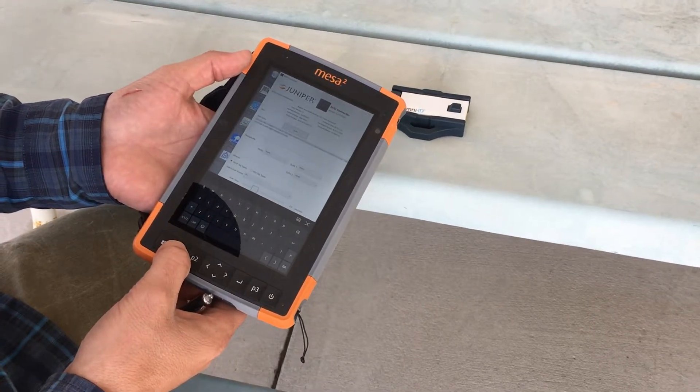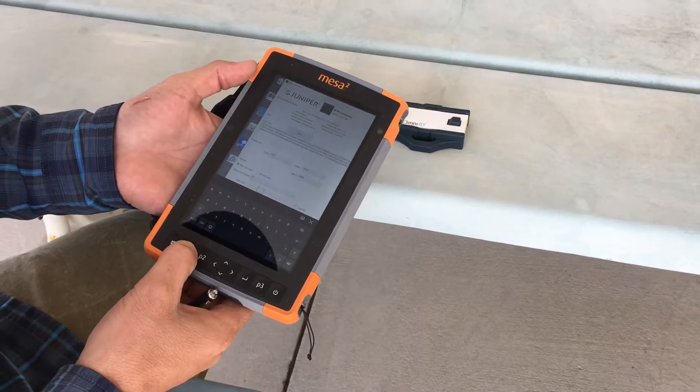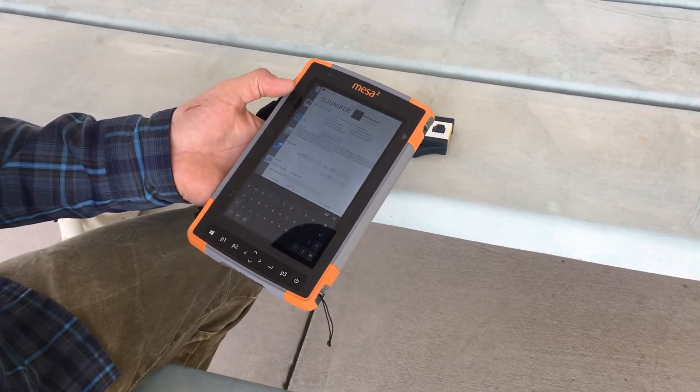That audible tone means that it's successfully scanning, so as you can see you can scan very quickly, and that's all there is to it. If you need more information, please check out our website at junipersys.com.